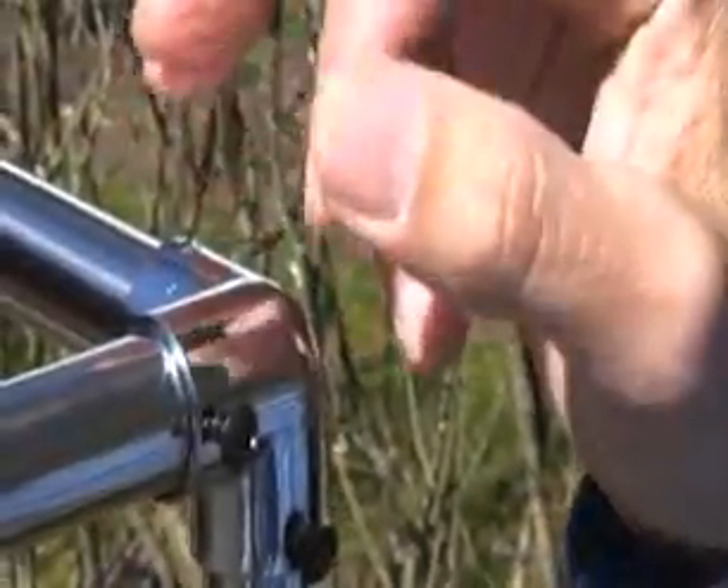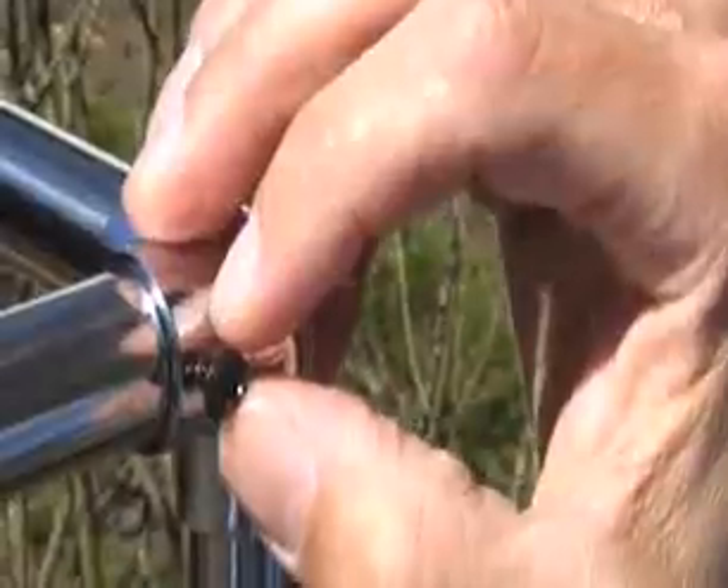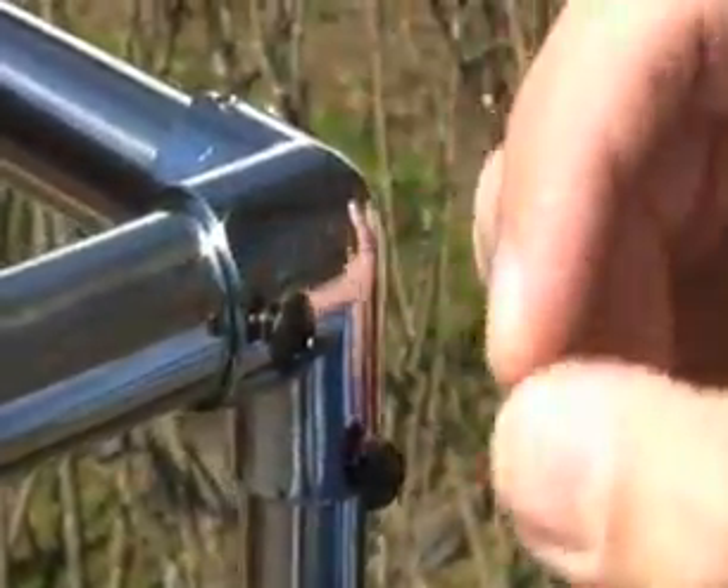Now that I'm finished installing the Frame It All garden wall, I'm going to attach my netting. The screws on the outside of the frame are meant to stick out a little bit so the netting is easy to install.